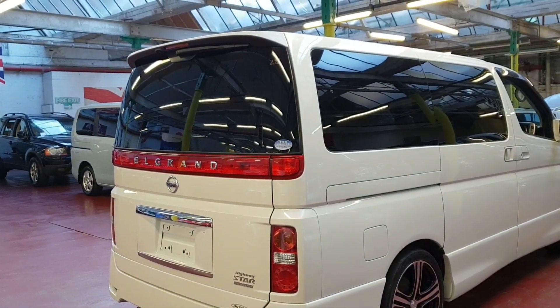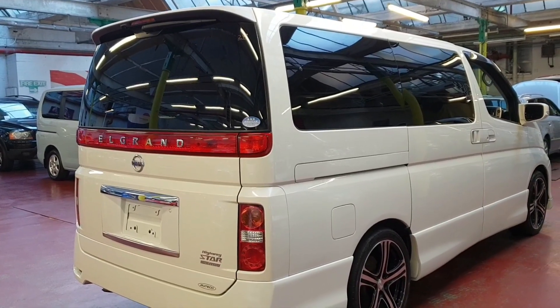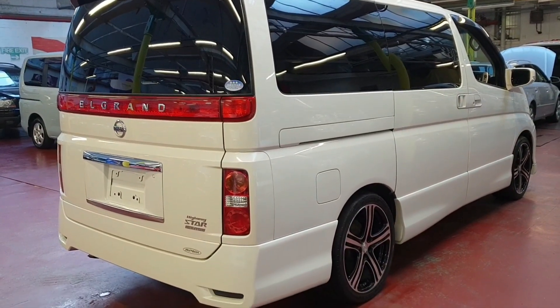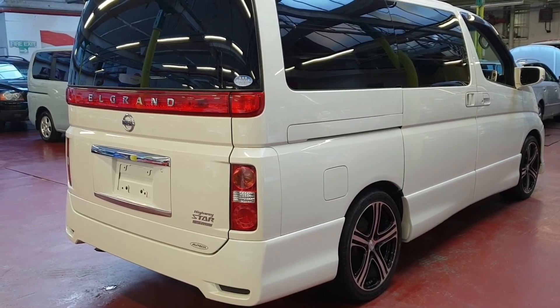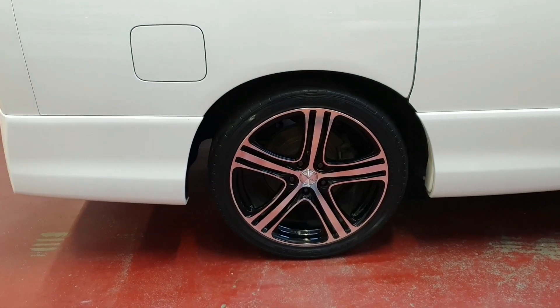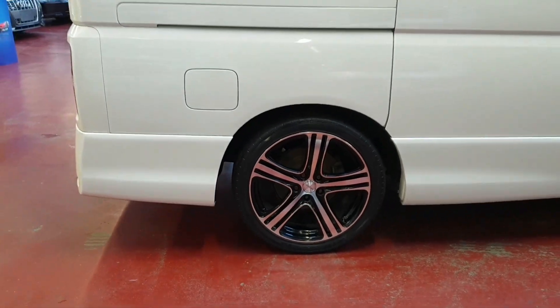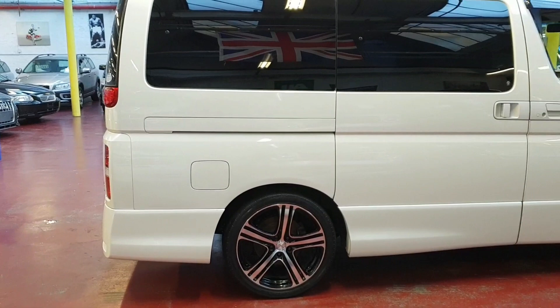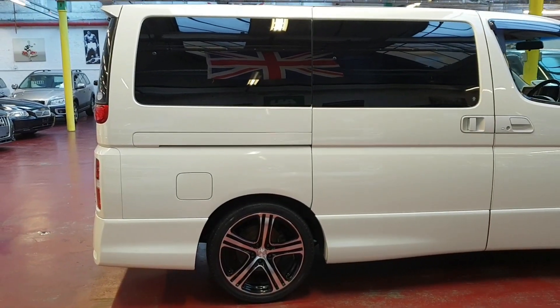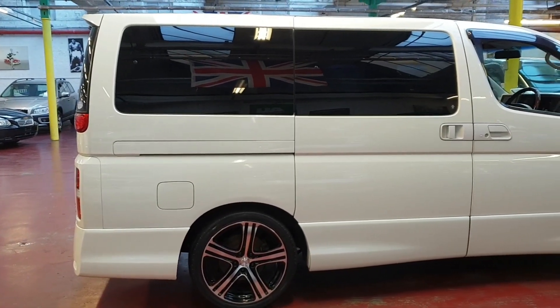The road tax only costs £255 a year, and it will come fully registered with the DVLA and MOT'd. The 2.5 does about 30 miles per gallon, and on the motorway they do about 35.